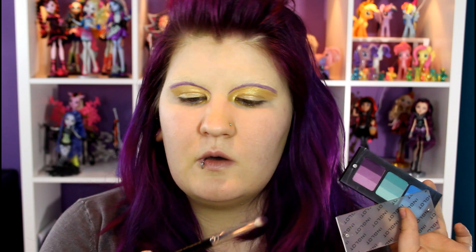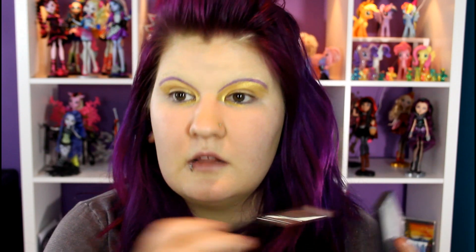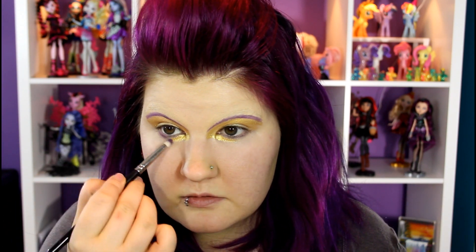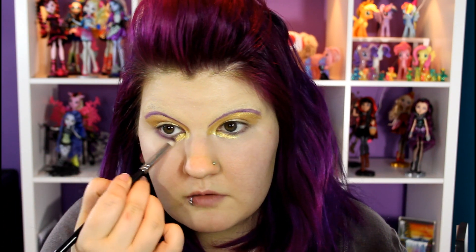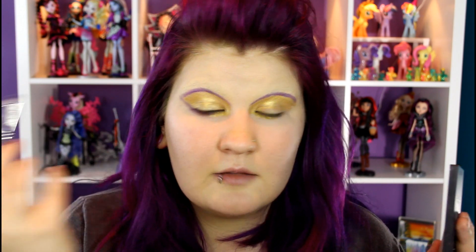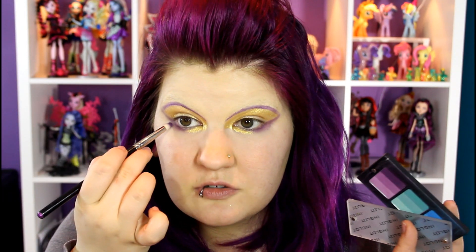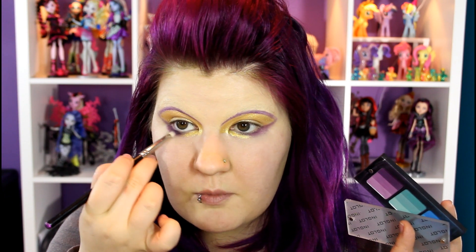Going back into this Inglot trio, I'm going to use my Dell EM number 780 brush. I'm going to go into the middle of the purple colors and use that right on the outside corner of the eye underneath, and we're just going to bring that up and literally connect it to the top. And if it doesn't connect, we're going to make it connect, just like that.